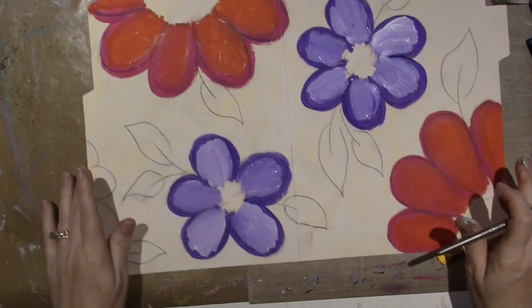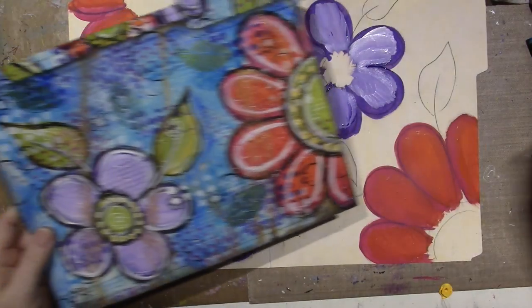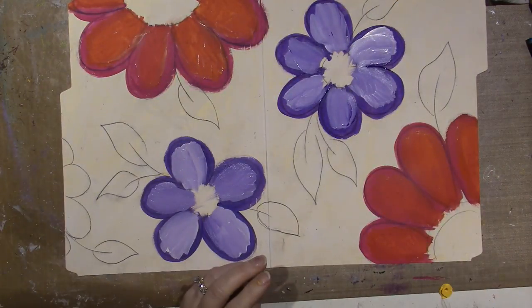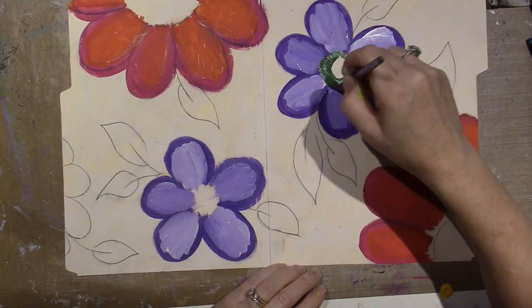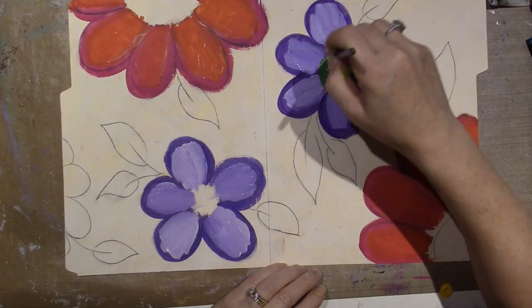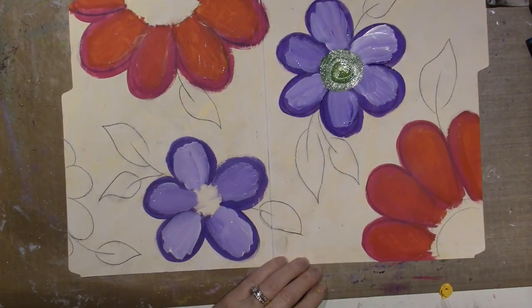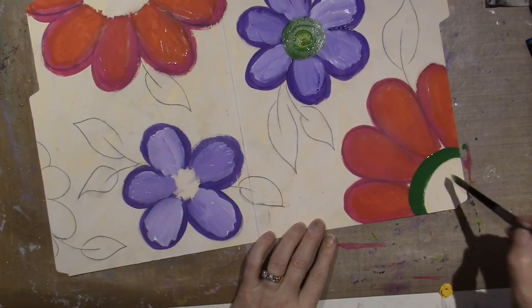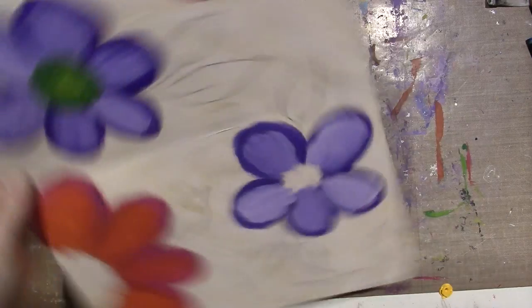Look how painterly and messy it looks — but that's good. I'm gonna do my leaves the same way. This time I changed the color of the leaves — I got a much darker green. I'm gonna do the centers and the leaves in this color; I think it's called Leaf Green. And I think I'm gonna put yellow in there too. That's much different than I did it last time, but I like it.